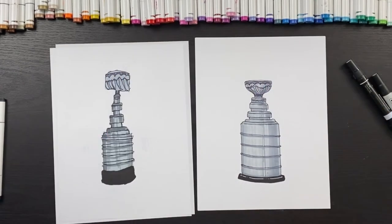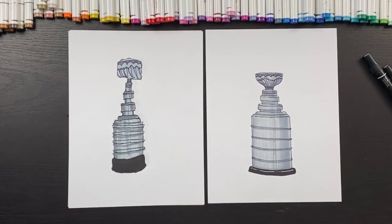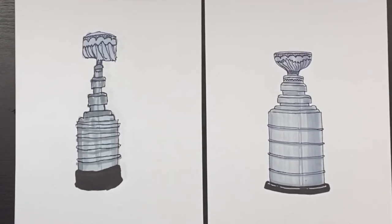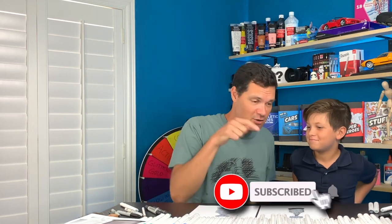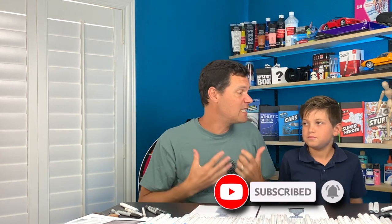Thanks for watching! If you can write really small, you can put all of your hockey players' names in the cup and have some fun doing that. We hope you liked our video — click the like button and click the subscribe button. We want 10,000 followers by the end of this year. We'll see you another day — have fun, bye bye!